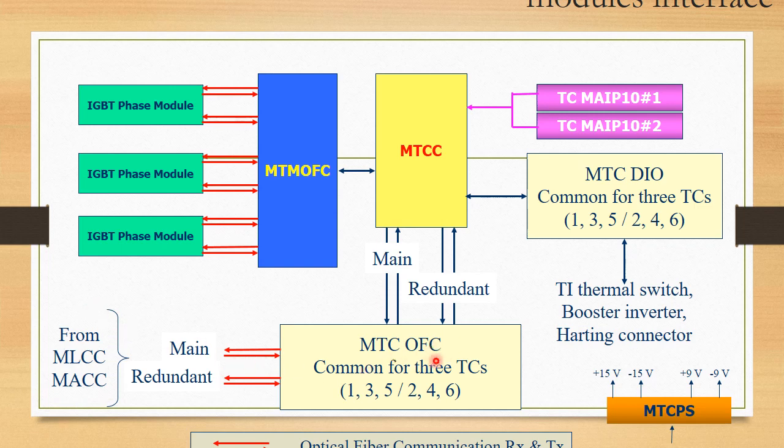To avoid unnecessary failure, both the TC and the main loco control computer have a main part and a redundant part. If one path fails, the other part continues communication and the loco will not fail. The MTCC main control card gets feedback from the optical fiber card and gives feedback through it to the main loco control computer. It also communicates with the Medha traction motor optical fiber card to fire the IGBT gates.